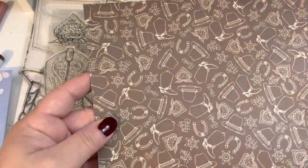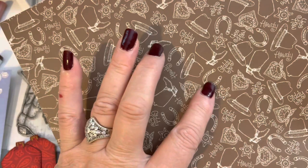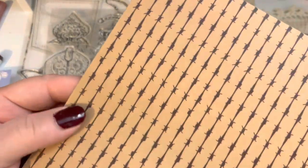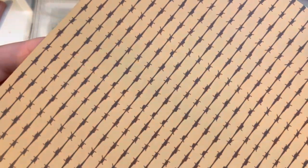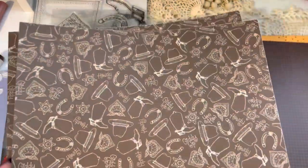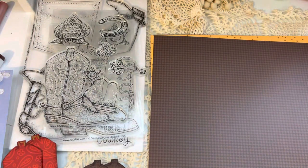So if you ordered the papers, they're so cute this time. I love this toss print with the cowboy hats, the bandanas, the little horseshoes, the sheriff's star, and the hats and boots, of course. And then on the back it has this really cute barbed wire print. And you get two copies of each paper when you order the paper pack. So that's the first one.